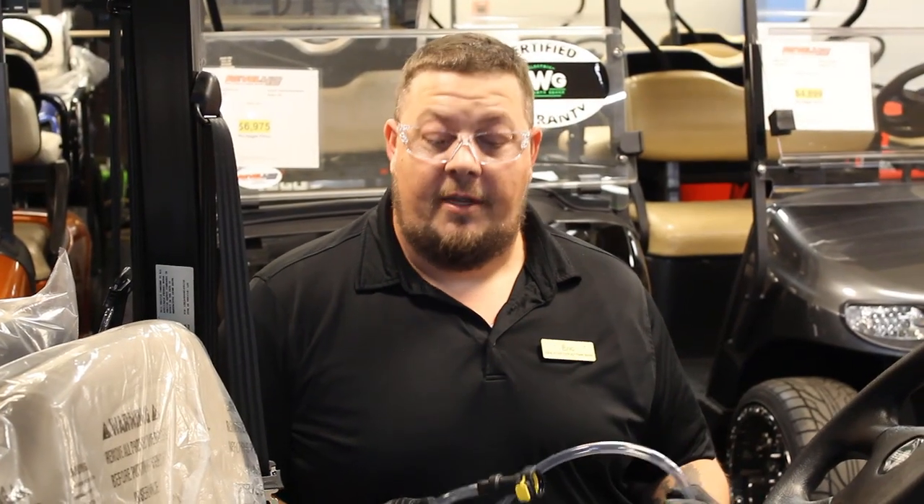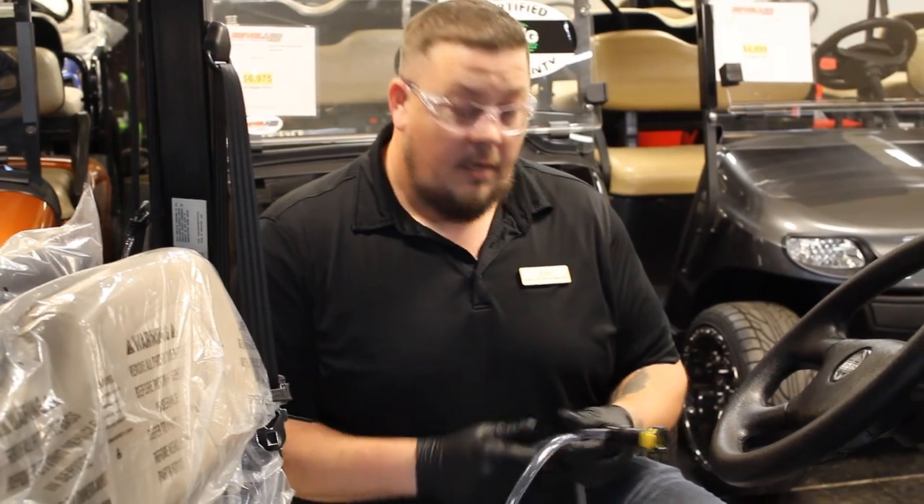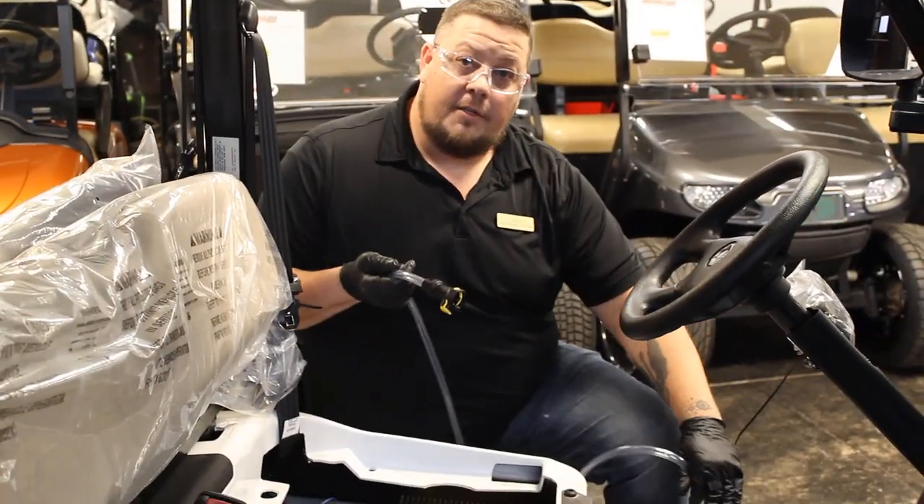Now I'm going to show you a much simpler way to do this. You just purchased the battery water filling system from us here at Rebel 42. It makes a 30 minute job into a 5 to 10 minute job. You're still going to need some safety tools, like your goggles, your gloves, and the hand pump that goes along with the water system, and a jug of distilled water.